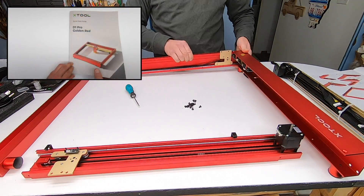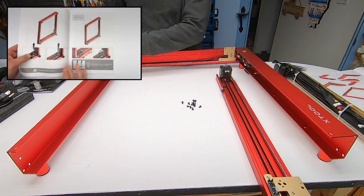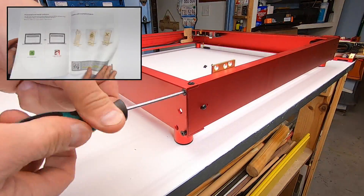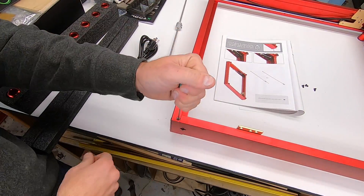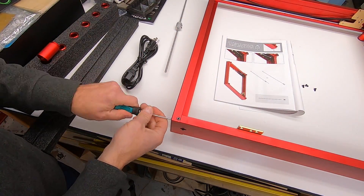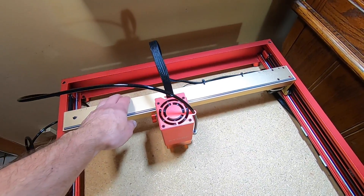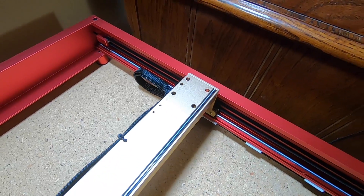The assembly instructions are good, but there were a few things that were unclear. I did find a very good YouTube video when assembling this that was extremely helpful — I'll have a link to it in my video description. If you follow the cabling instructions, you could run into some binding problems when the carriage is moving. I had to do a little reconfiguring as suggested in that video.